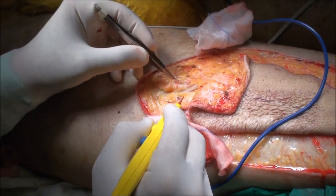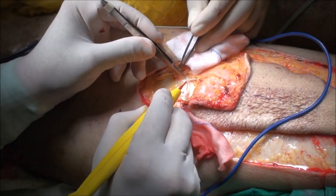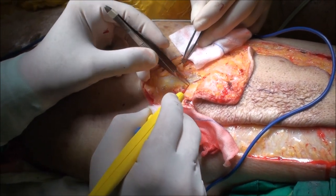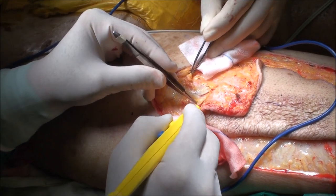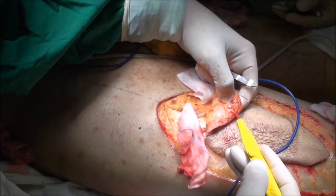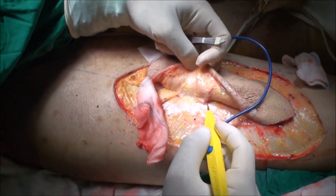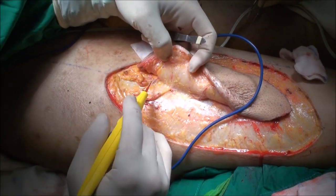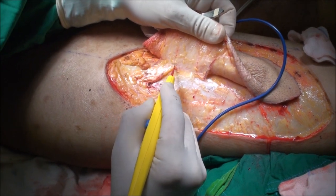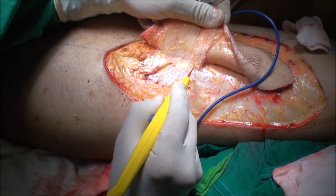Here we are using the monopolar bovie and the Colorado to dissect the perforators in the subcutaneous pathway. Now with the cutting mode with high power, it really allows not only to cut the tissue but also to coagulate the many branches coming out from the perforator. Especially in the subcutaneous portion where you see multiple small branches originating from the perforator, the cutting mode at this high power allows good coagulation.